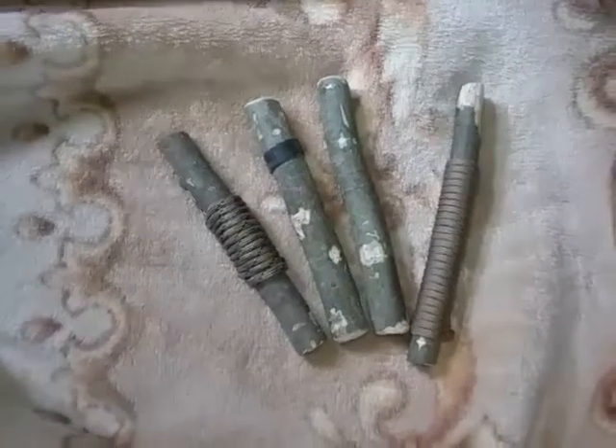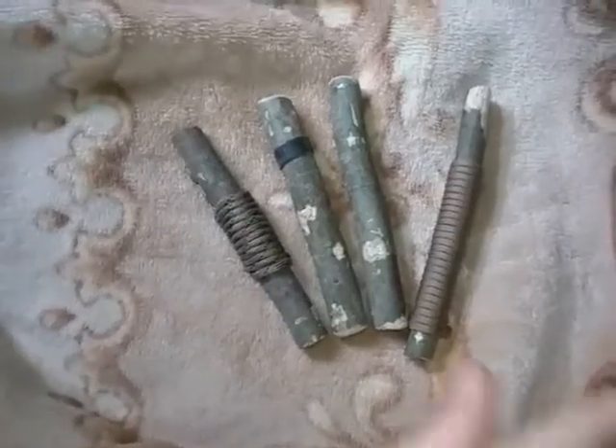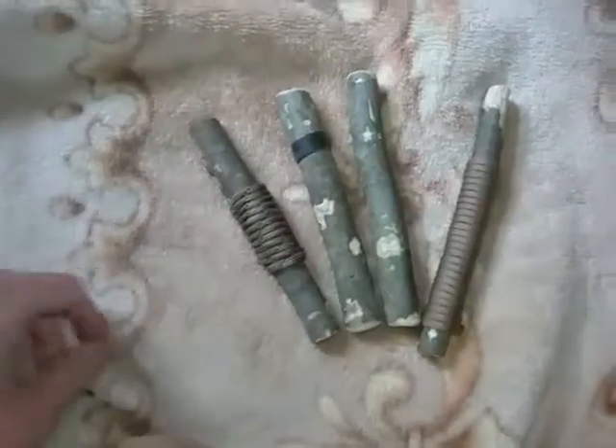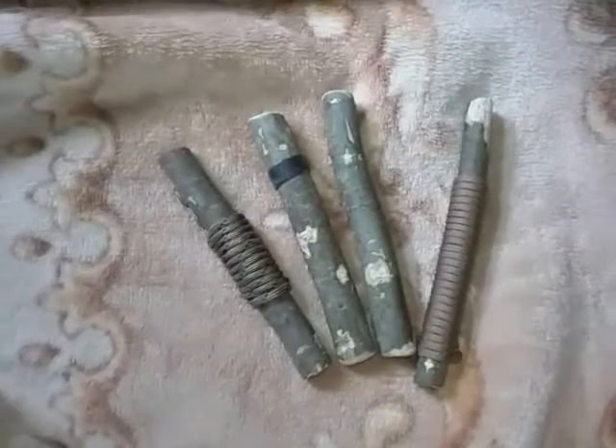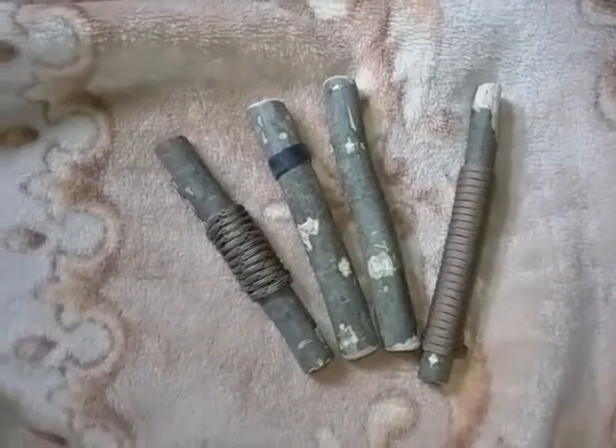I just wanted to talk about this — this was free. This just came from my yard. I had the cordage just laying around, a ranger band sitting around, and sometimes you can just kind of put things together.